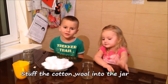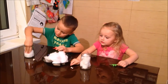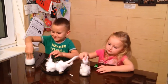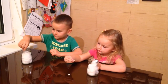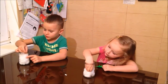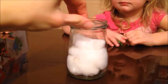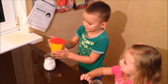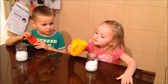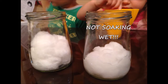Let's stuff the cotton wool into the jar. Stick one bean on either side of the jar so that you can watch two growing at once. Water it until the cotton wool is damp but not too wet. Not soaking wet.